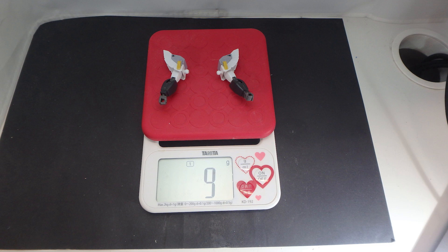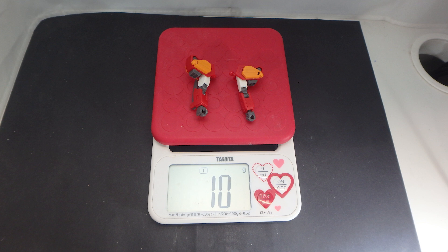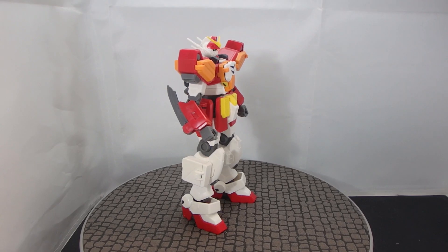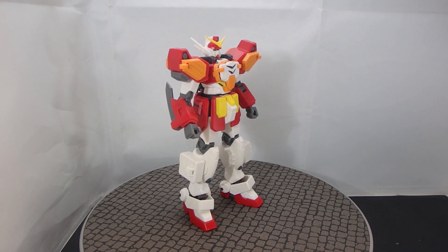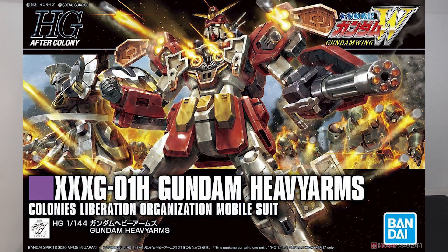I've gone ahead and done something stupid. I went ahead and grabbed a weight balance to check the weight of the arms — the heavy arms, the Sandrock, and the Wing. And I can absolutely confirm that the heavy arms does live up to its name. What is going on guys, MJ2005 Gundam here.